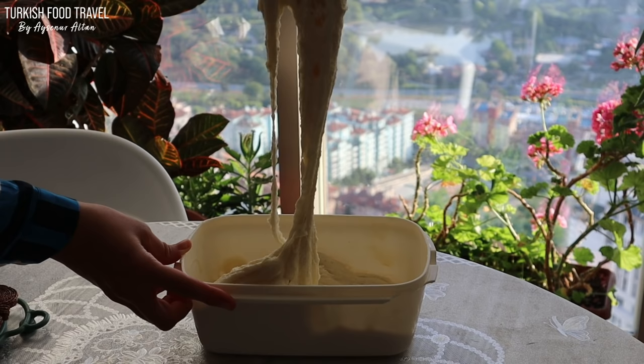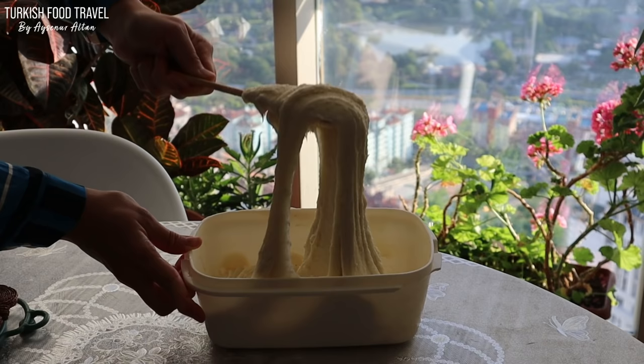Hi everyone. Merhaba. This is Ayşenur Altan. Welcome to Turkish Food and Travel. In this episode, we are making Turkish ice cream.